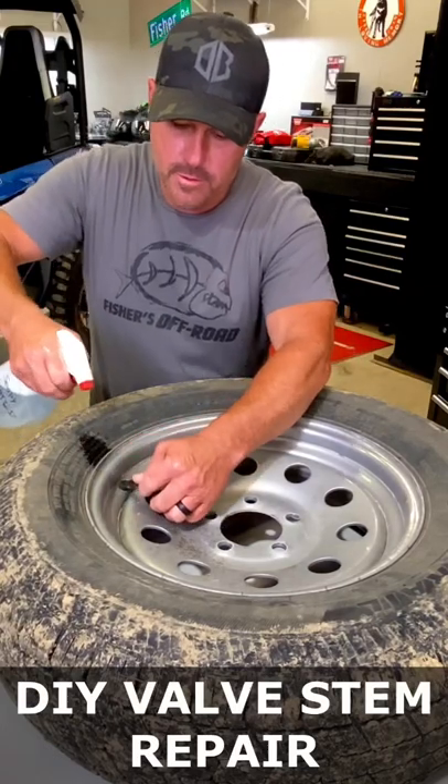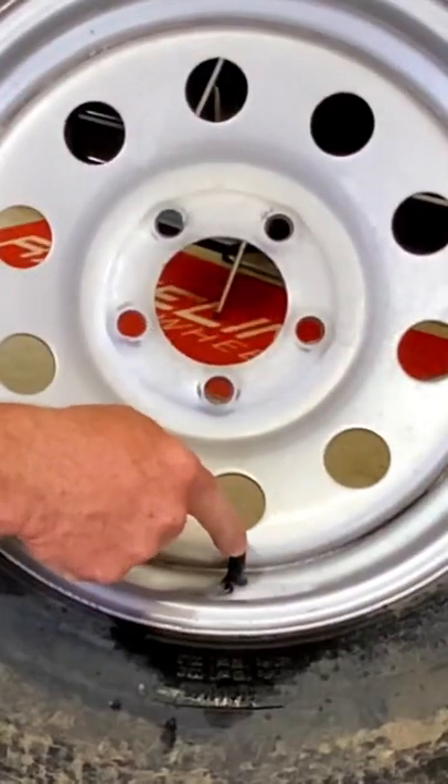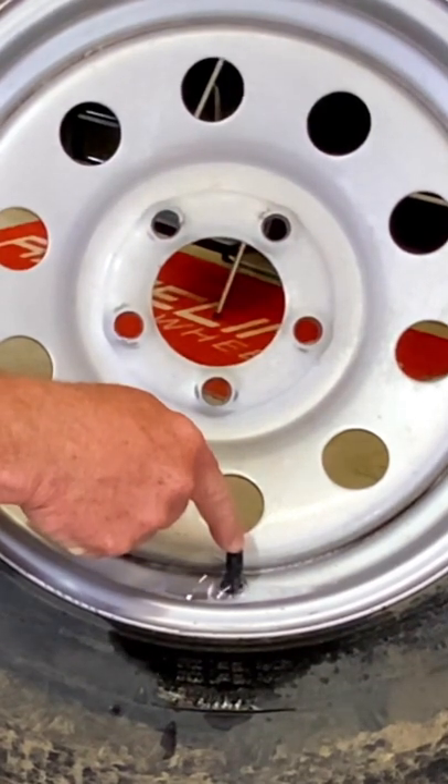We're going to squirt this on here so you see the bubbles coming out right there. You know you got a bad valve stem.